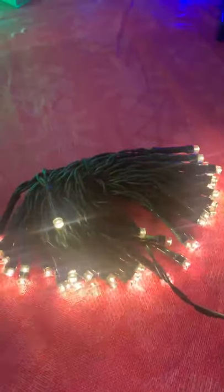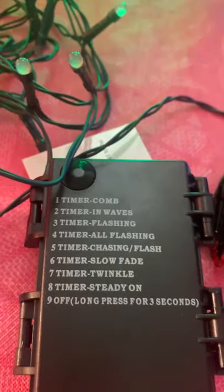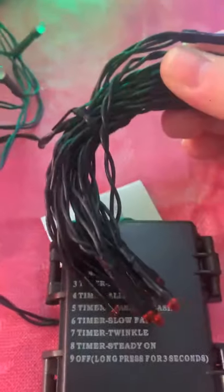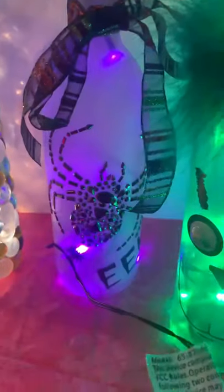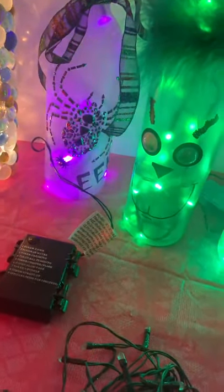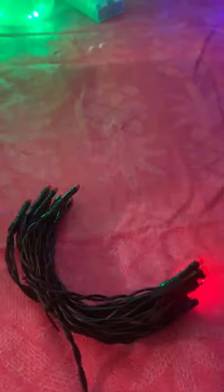I do have a couple of different options. I offer these a lot of times on my Halloween bottles because these also have the nine functions, but they only have a 20-count light. I have this one in my little Eek bottle over here. The smaller ones with nine functions only come in three different colors — red, orange, and purple — but I'll just run through these so you can get an idea of what those look like as well.